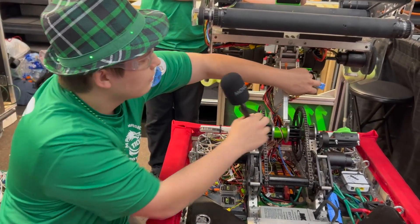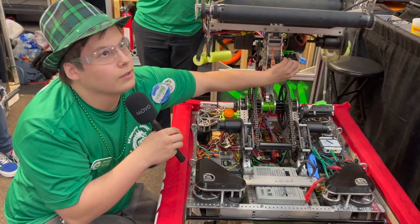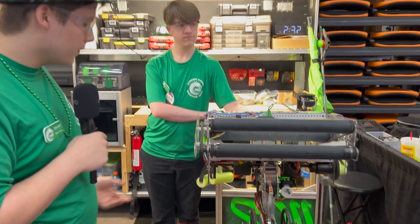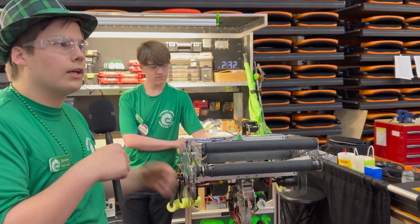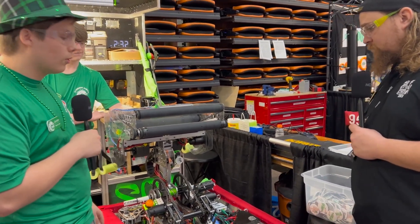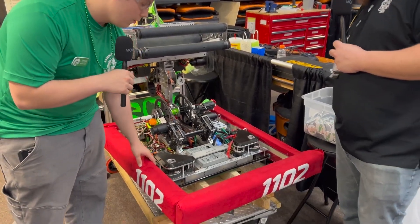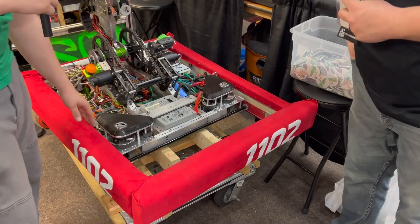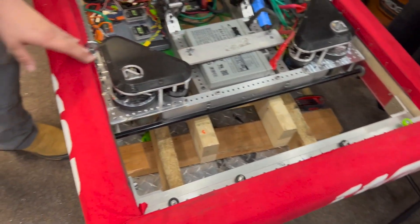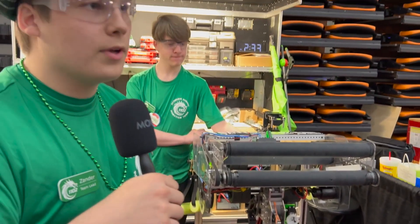That's the big thing we added heading into the competition today. We added that between Charleston and here. This year we've really focused on iterating on our designs. Between Dalton and Charleston, we actually switched from an over-the-bumper intake like a Quokka to an under-the-bumper by extending our frame out using polycarbonate side plates — just polycarb bolted straight into our existing frame. That extends our frame out to give us a space to drop our intake down into for an under-the-bumper system.